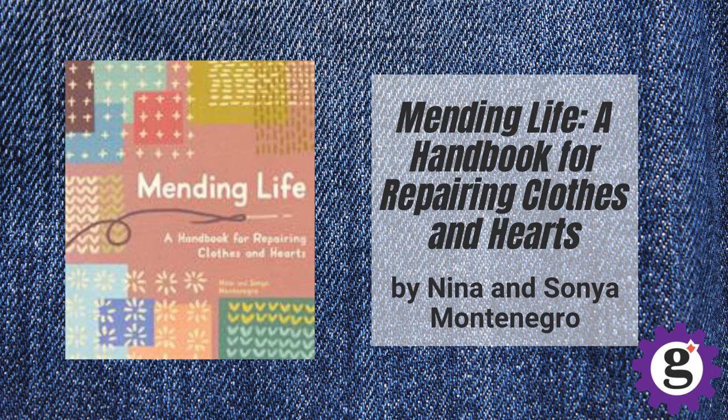Last but not least is a book called Mending Life by Nina and Sonia Montenegro. This book is my personal favorite because not only does it provide tutorials for how to do the mending itself, but it also provides a more poetic and almost emotional perspective on how to make things new and beautiful again. All of these books can be checked out through our library — I really recommend them, especially if you're interested in learning more about different techniques of visible mending. Visible mending is sort of the overarching category and then we have several different ways to practice it underneath that category.